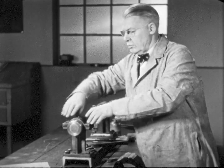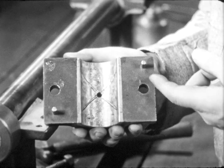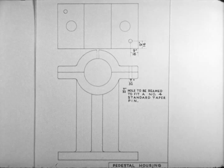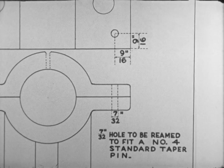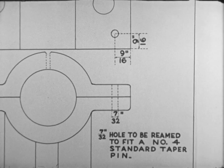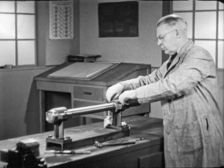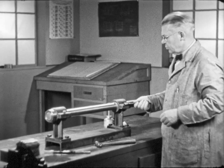Here is a case where taper pins are used as dowels to hold the halves of a split bearing in perfect alignment. The blueprint shows the size of the dowel pins and their location in both sides of the split bearing. A taper pin size 4 is indicated.